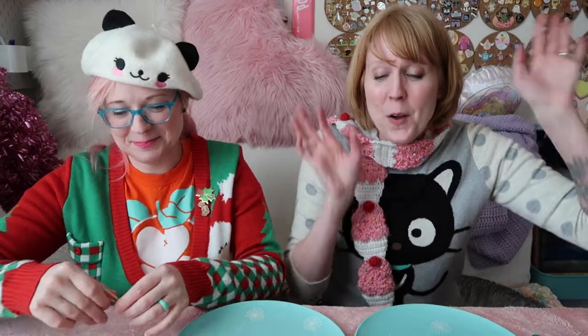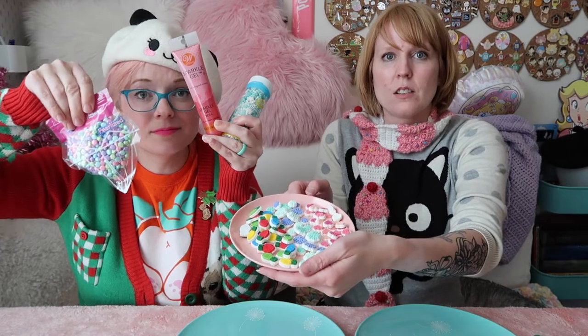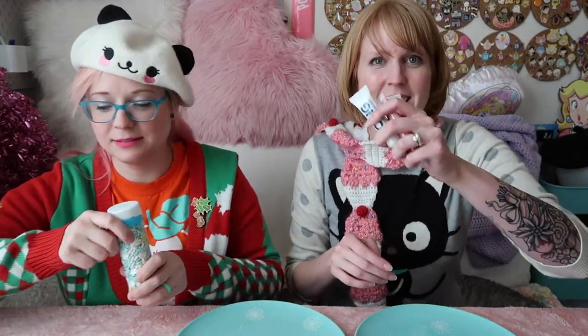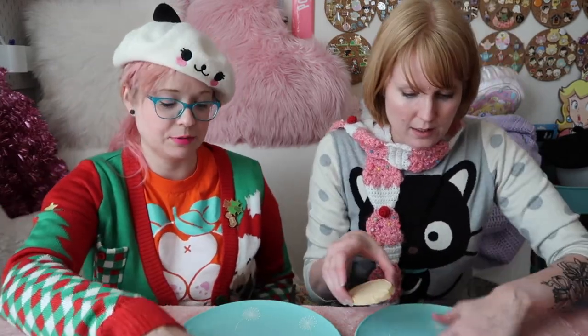We went to this place called Make It Sweet in Austin - it's like all cake and candy and cookie stuff - and we got all kinds of things. We also have some from the grocery store. Look at all these goodies! I'm gonna start with an ugly one first to warm up, and I'm going for the pink sparkly icing.